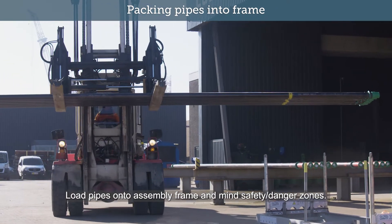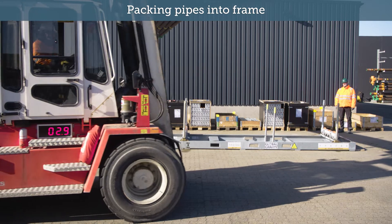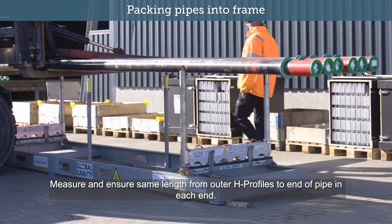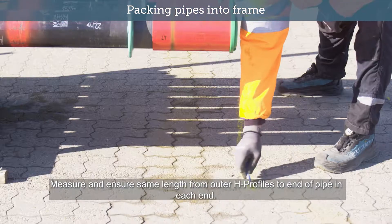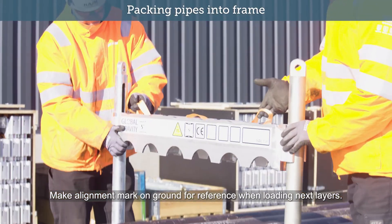Load pipes onto assembly frame and mind safety and danger zones. Measure and ensure same length from outer H-Profiles to end of pipe in each end. Make alignment mark on ground for reference when loading next layers.